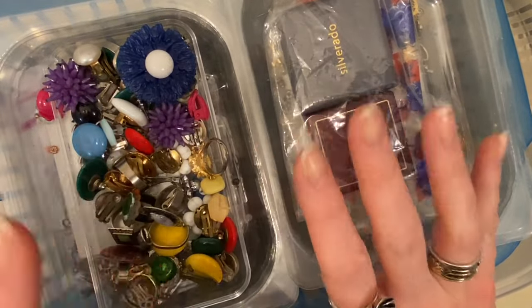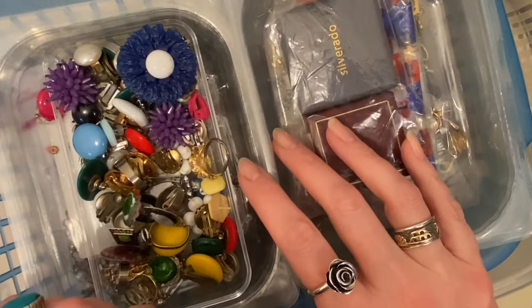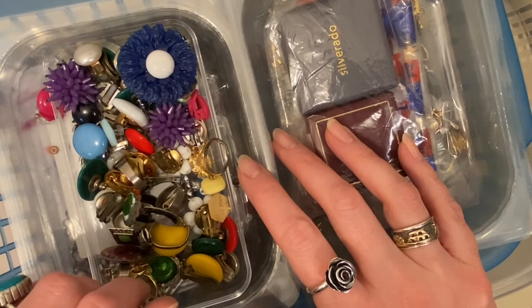Hello and welcome to Jewellery Rescue. If you're new here, I'm Kat and I'm a girl on a mission to rescue and recycle the world's unwanted jewellery.